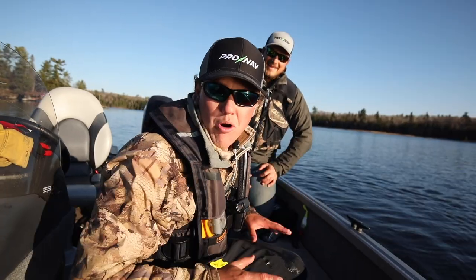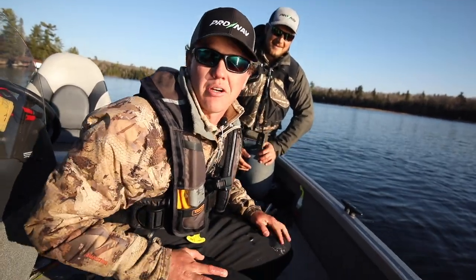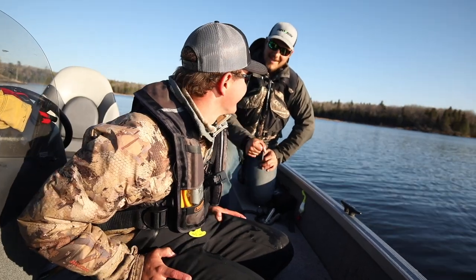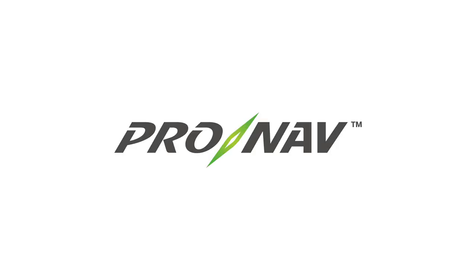What an awesome day checking out the ProNav for the first time. If you guys are interested in learning more, I will be doing more videos with it because that's what's going to be on my kayak. This was a great day — thanks Jay! Love it!